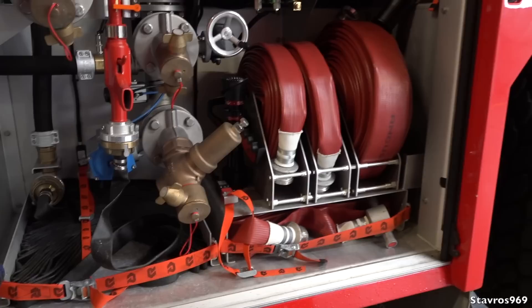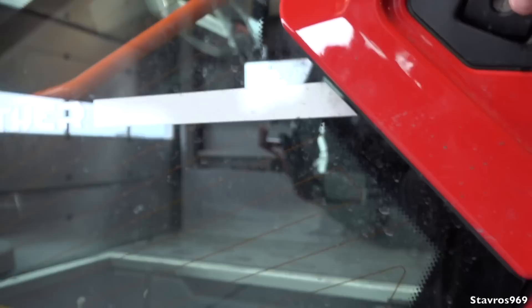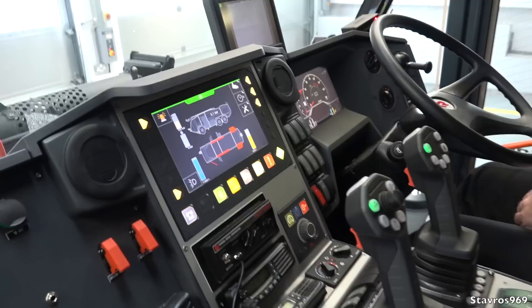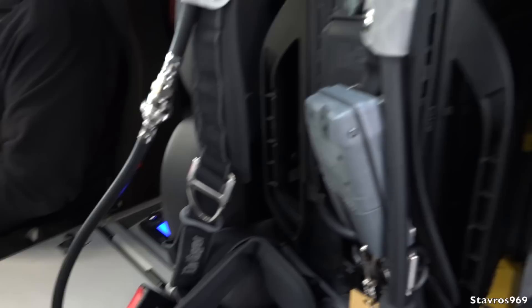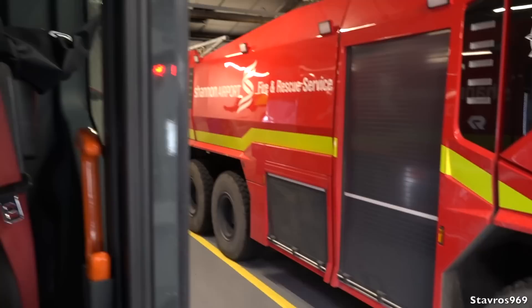Now we're hopping inside — James on the driver's side, me on the passenger side. It does have the latest in breathing apparatus as well. Very easy grab handles to get in, and there's a torch. Just look at this cockpit — have you seen a fire engine with this level of equipment before? The joysticks there are for operating the monitors. We'll go through those features shortly.